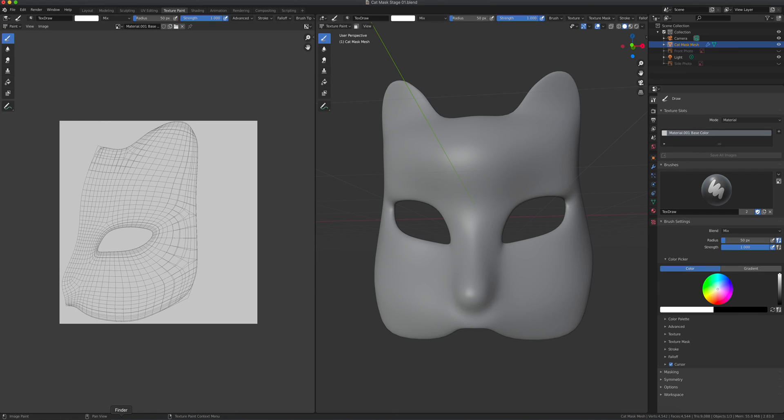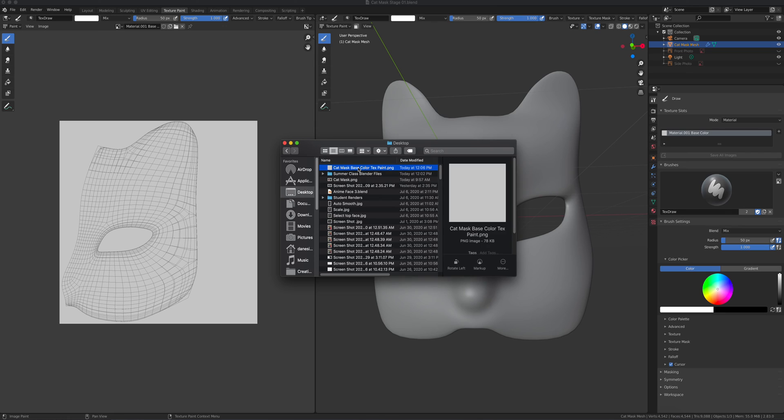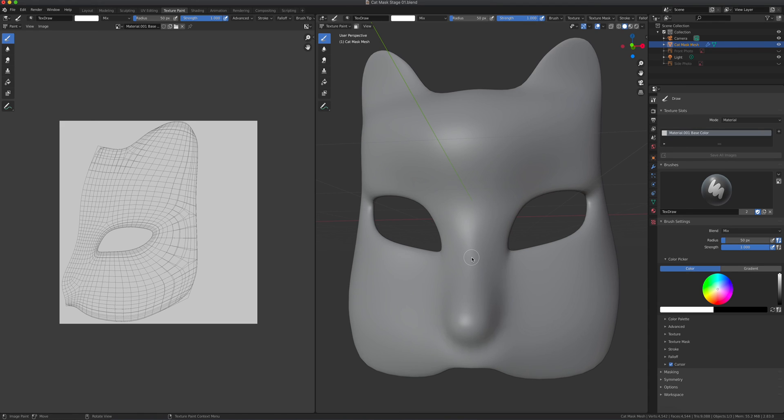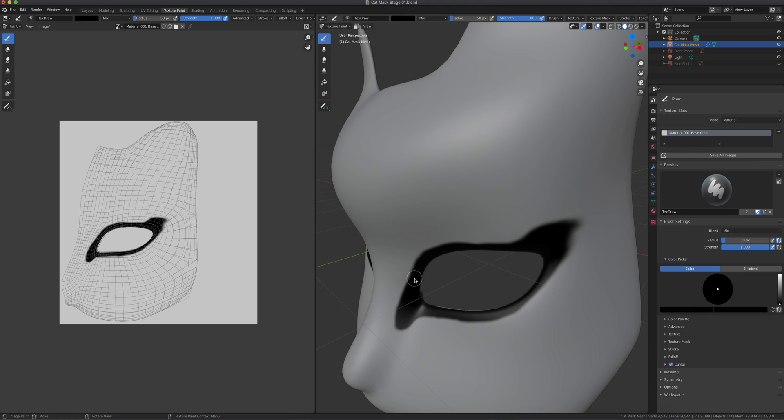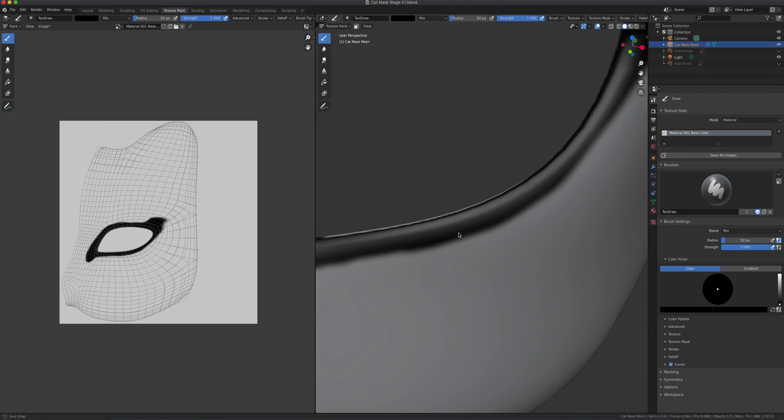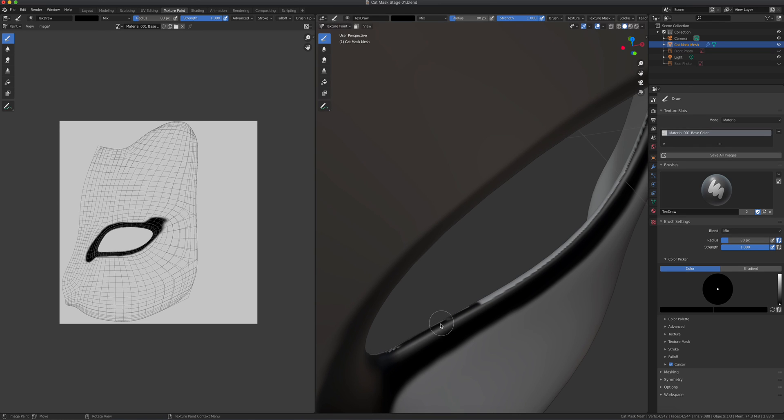If I go to my Finder and check the desktop, there it is — just pure white. I want to show that to you while we're painting so you can see what's happening. So we can start painting. I'll change my color to black and then start adding that eyeliner kind of cat-eye color on the mask. I'm just painting that, and I can increase my brush size by pressing F or by adjusting the radius in the panel.